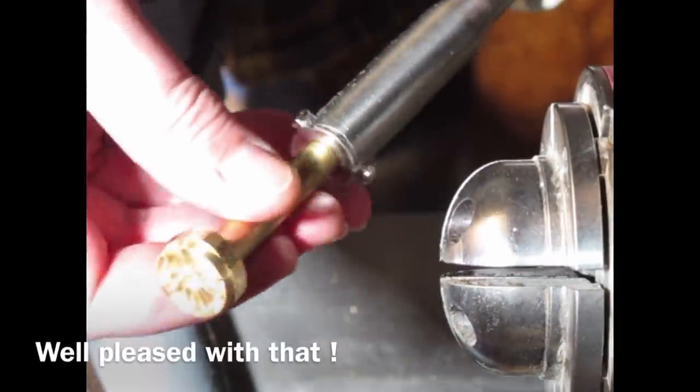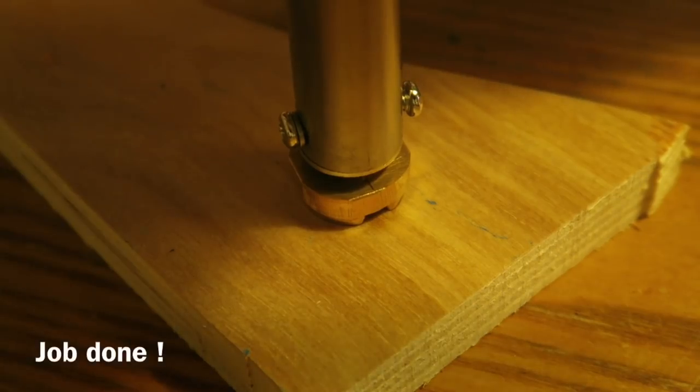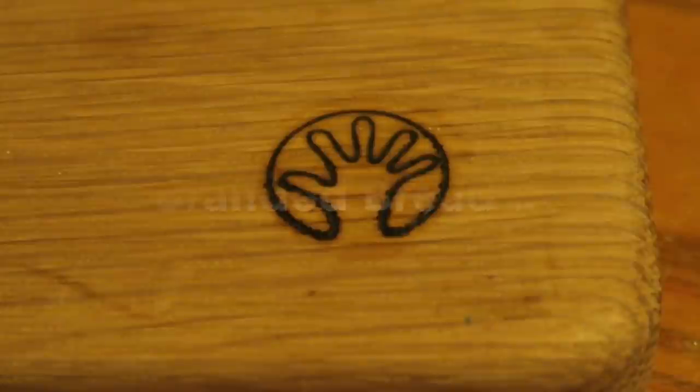Or soldering iron if you're in the US. There we are, fits nicely — very pleased with that. I'm just doing a test burn on a piece of old plywood. Great result.